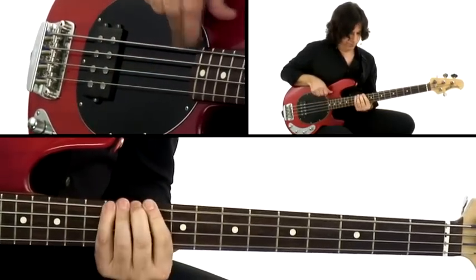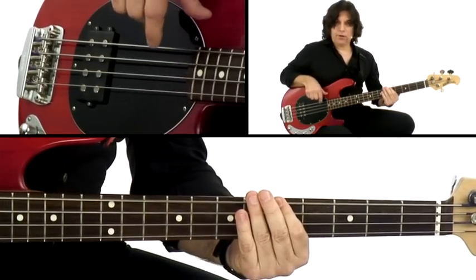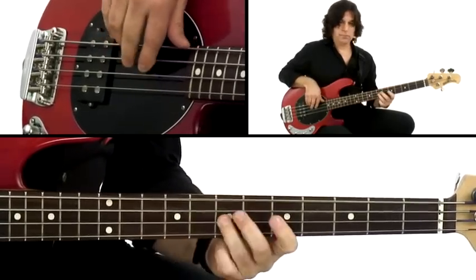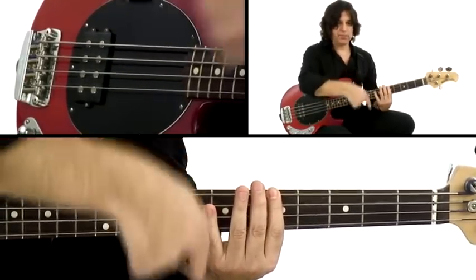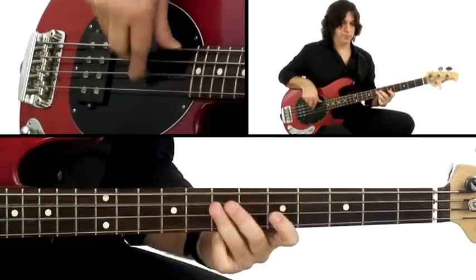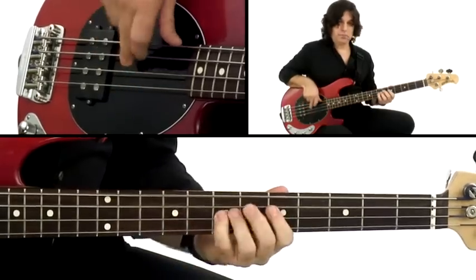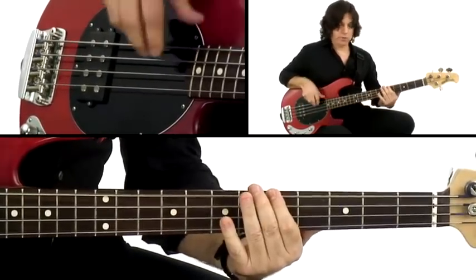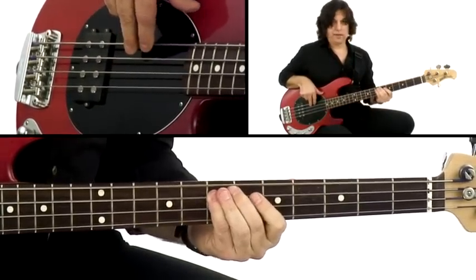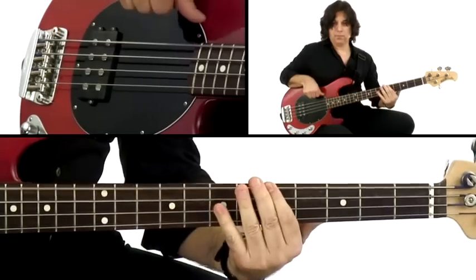That's an arpeggio of an A minor — the notes in an A minor chord being plucked out individually. You don't have to play them from top to bottom; you can play them in and out and around in all kinds of ways. Get musical with it. Add different rhythms. That's an arpeggio.